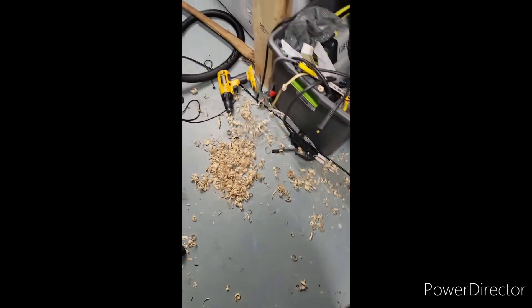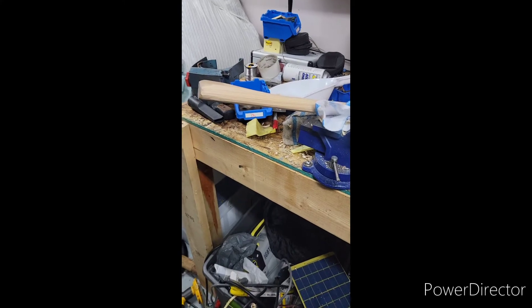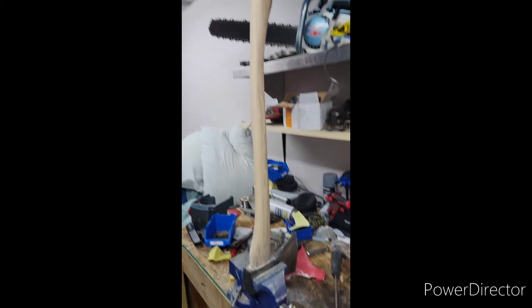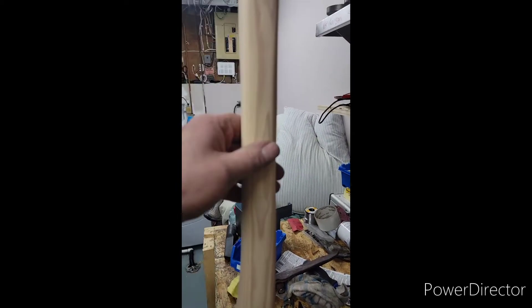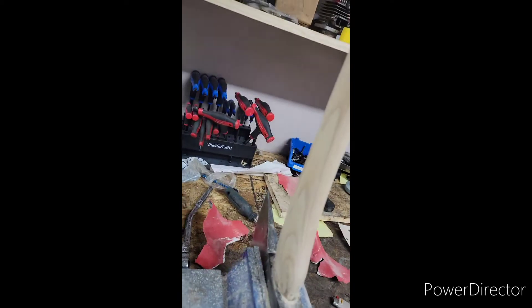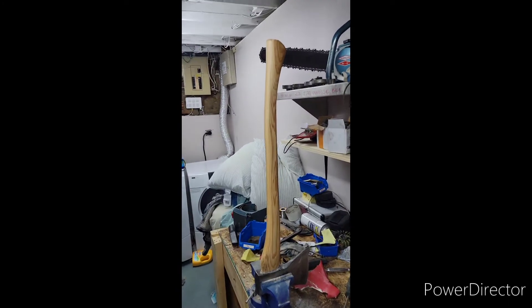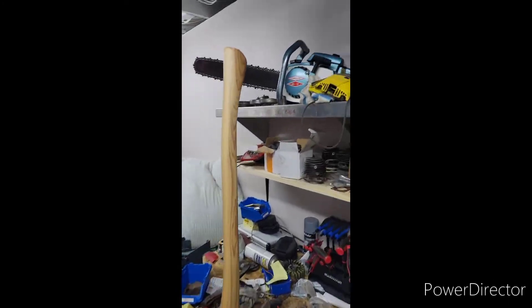So that's all the material I've taken off with the spokeshave. Now it's just sanding. It's all sanded now and it actually has a pretty nice grain. I'm just going to put some linseed oil on it and let it sit and it should be good to go. I've got some linseed oil on it now and it looks not too bad.